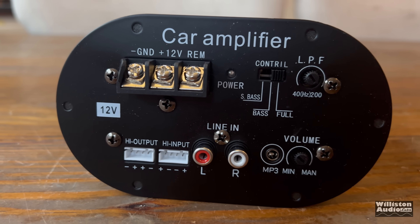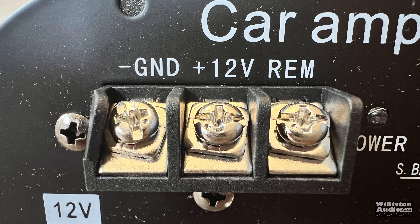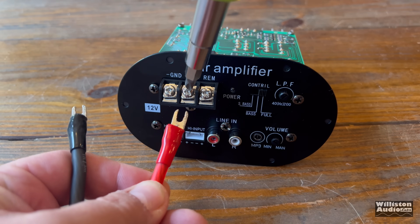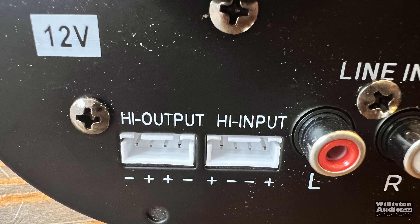It has some features, settings, inputs, and stuff — we'll go over each one individually. First off, the ground, 12-volt, and remote, via screw-down terminals which can accept bare wire, or what we prefer to do is use spade-style connectors. We did use 8-gauge wire — we'll find out soon if that was overkill or not. There are sockets on the amp for high output and high input, but there are no wiring harnesses with the amplifier or instructions to explain it.